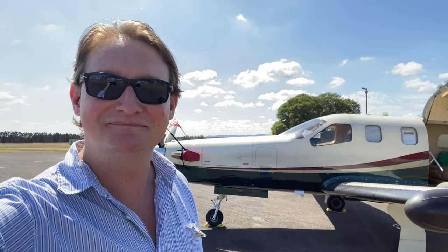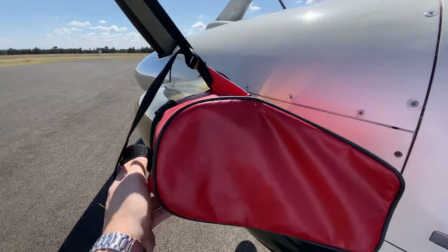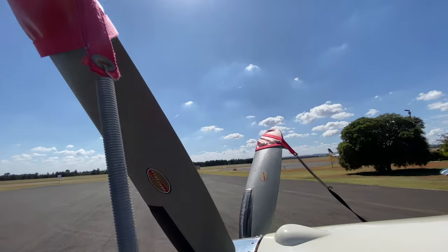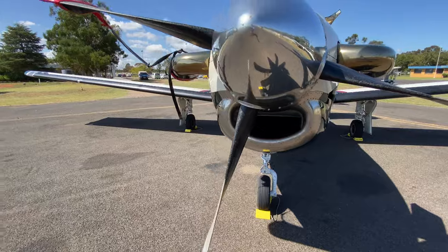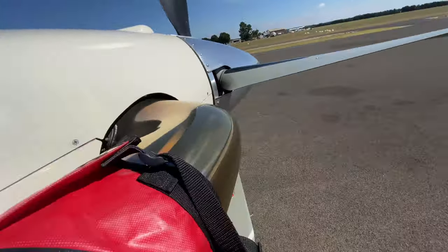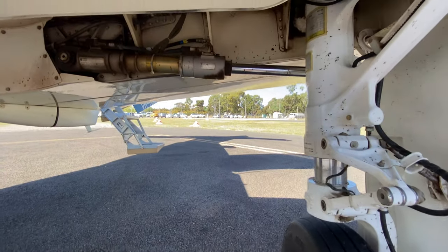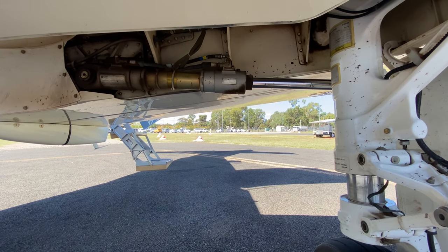Before we get airborne we're going to have a quick look over the aeroplane. First thing I like to do is to remove all of the red stuff, so things like the exhaust bungs. I've already removed the mouth cover and the exhaust bung on the other side. Before removing the chocks we're going to check the landing gear actuators on all three legs for any signs of leakage or damage.